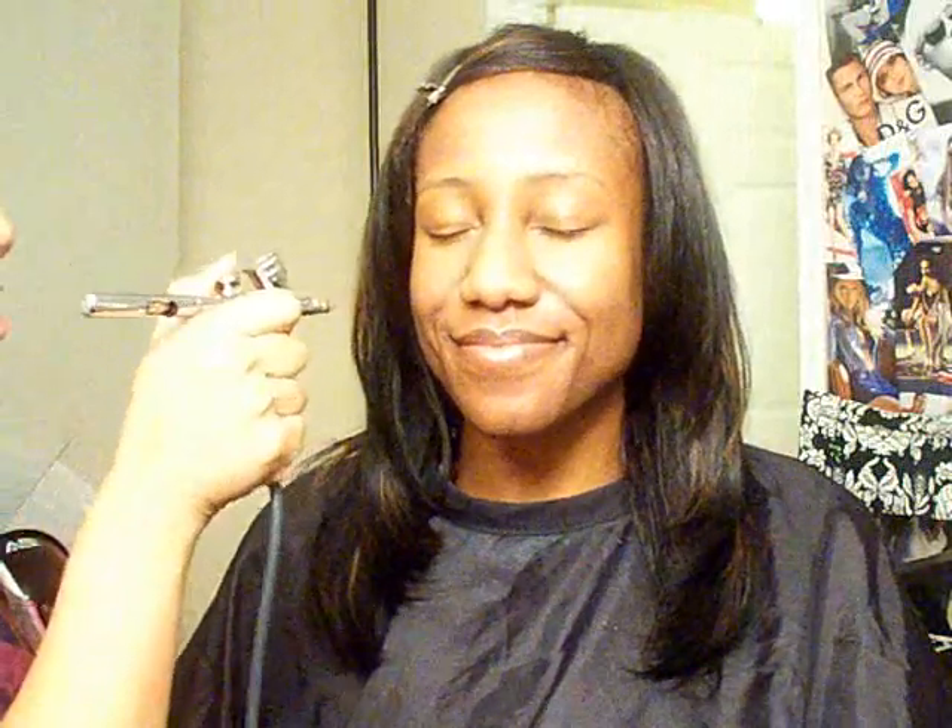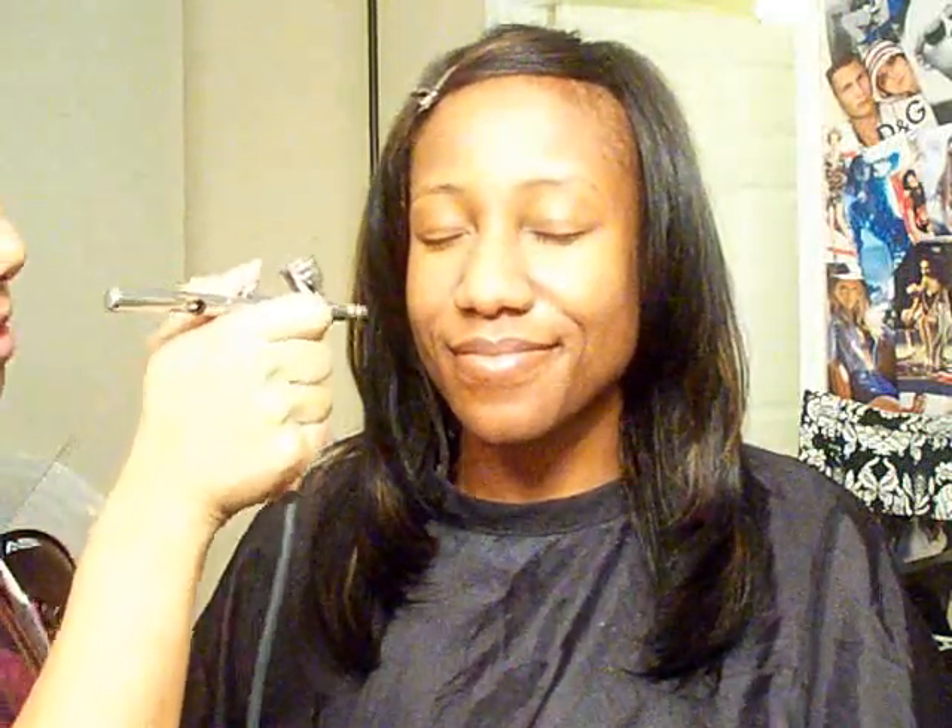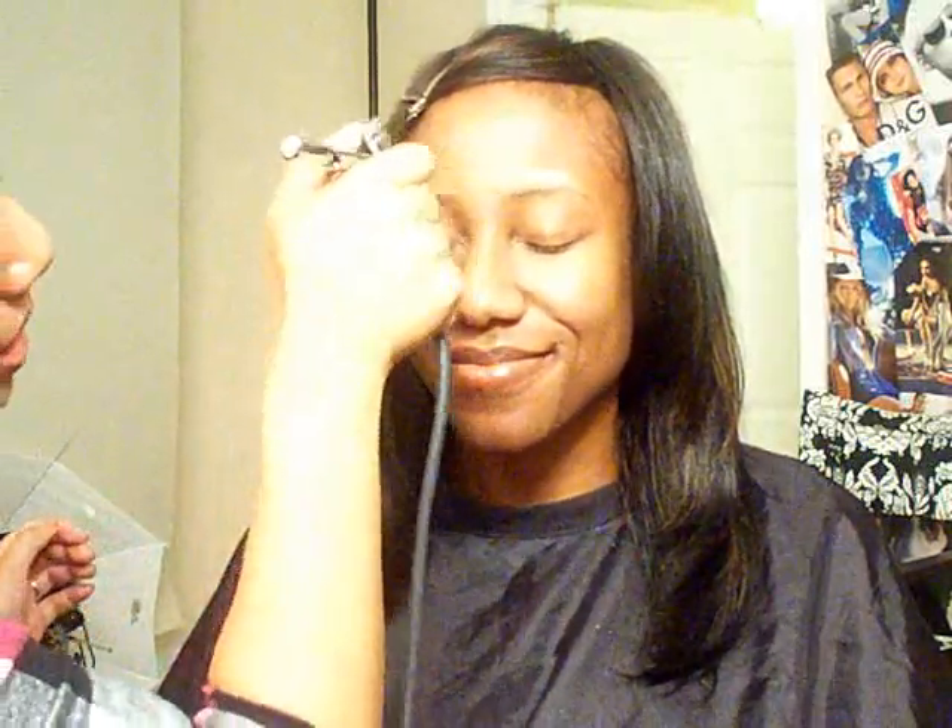Now she's going to close her eyes and I'm going to airbrush her with Kett O7 in the center, starting light so you don't freak them out. Now we're going to put O9 on the outer edges of her face, which is going to contour her a little bit. It feels great!